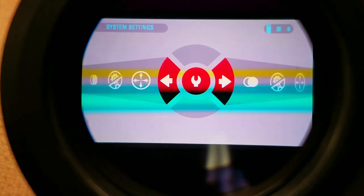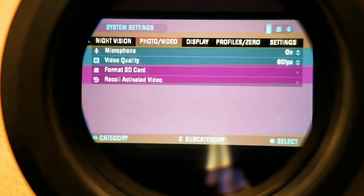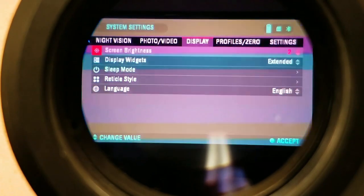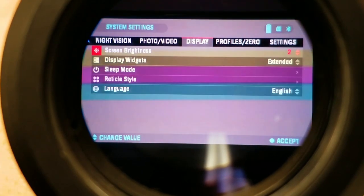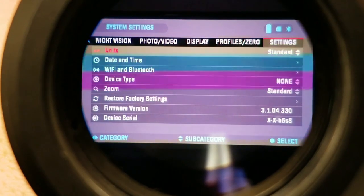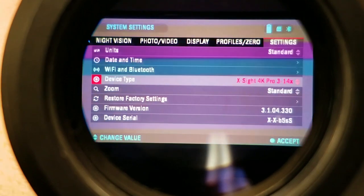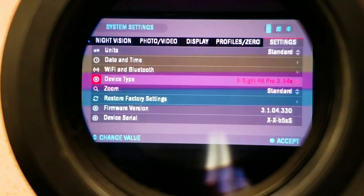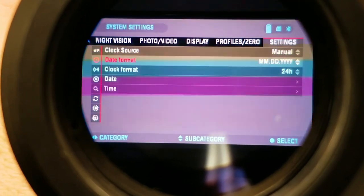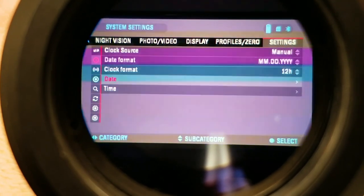Now we need to go back in and set everything back up. I'm going to turn the screen brightness down just a little bit to get the camera to focus better. We're going to go to Settings and set our device type, which is a 3x14 — that's what my unit is. Then we'll go up to Date and Time and change mine to a 12-hour format.